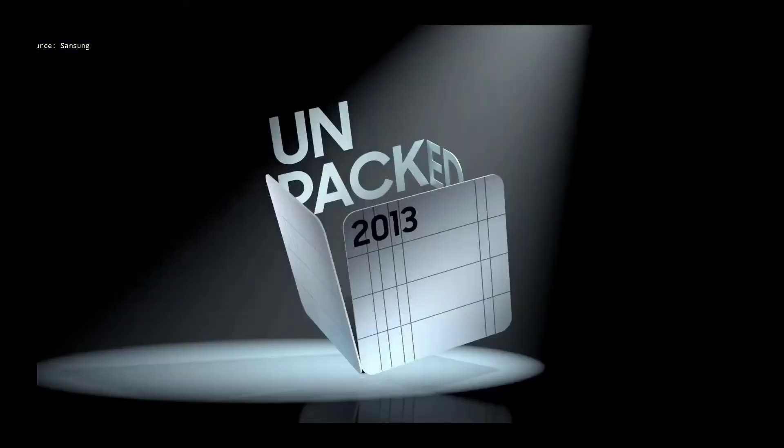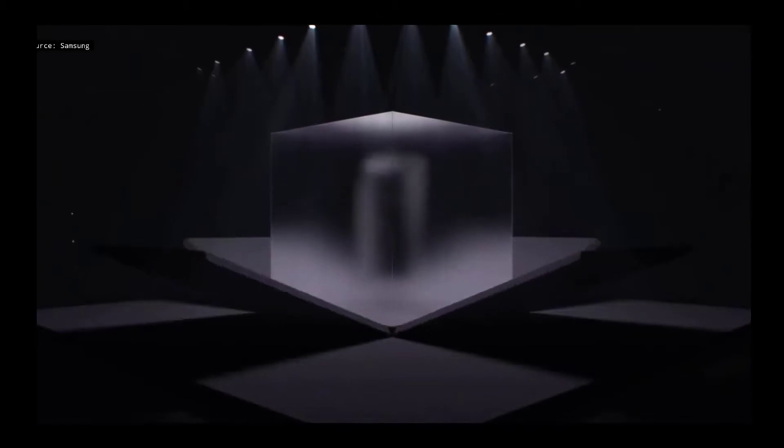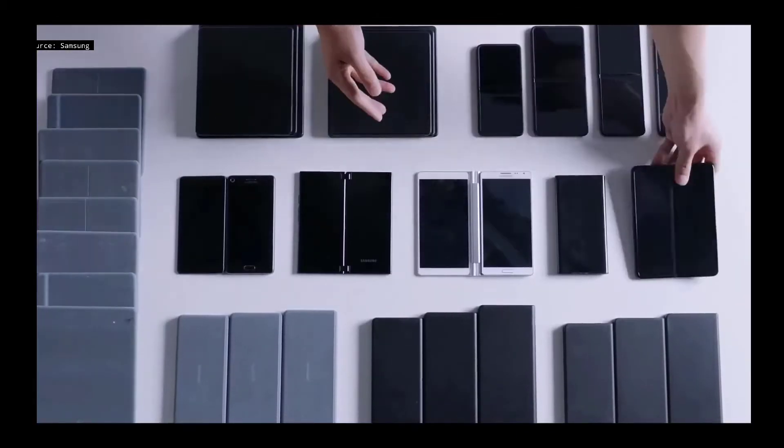Hey, it's Avi. Day by day we are getting closer to Samsung's much-awaited foldables, and there is no stopping the leaks and rumors about the Z Fold 3 and the specs that it will pack within itself.